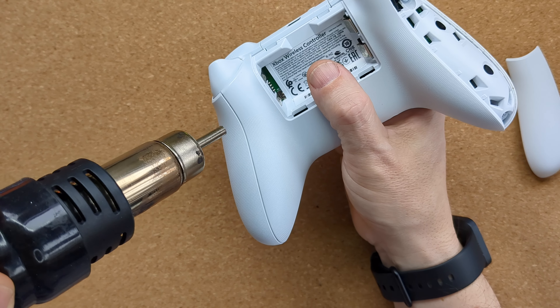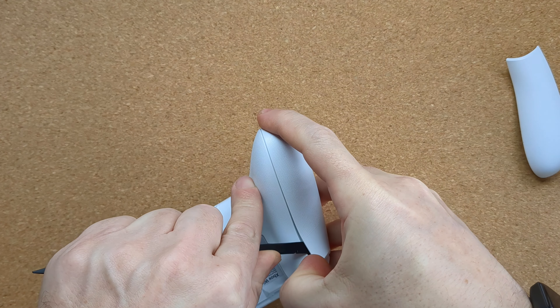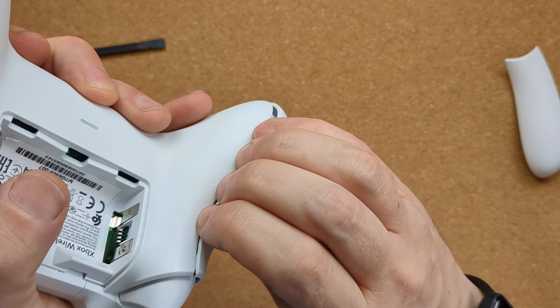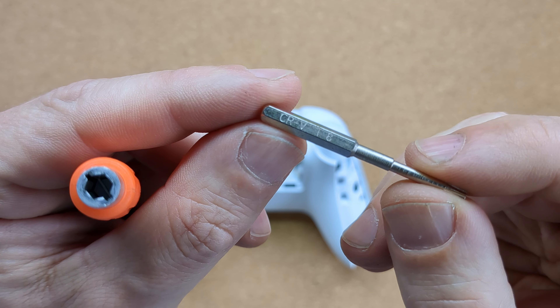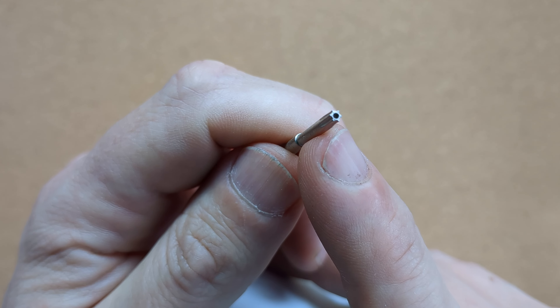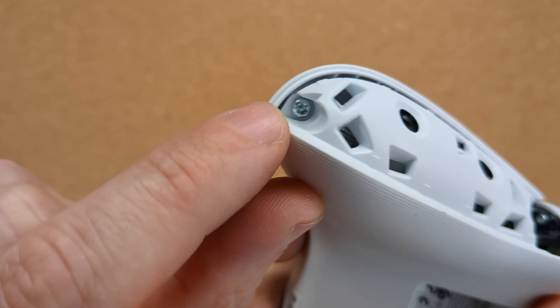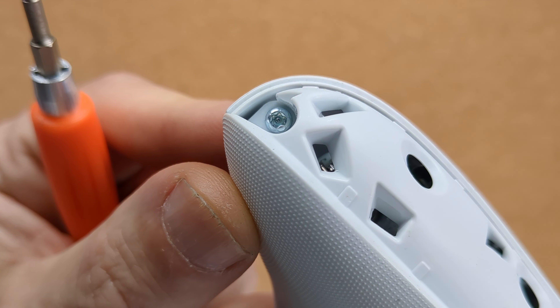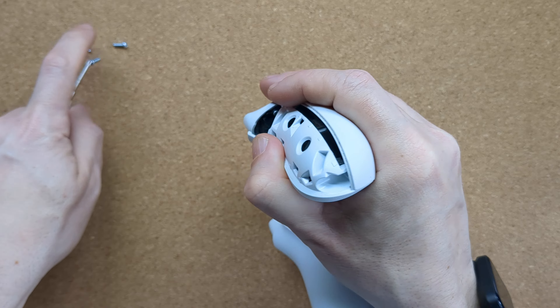Once you've got the first side off, the other side is much easier because you can see where the clips are located. Again, heat the plastic until it feels warm. Start at the trigger end, keep it held open as you slide the spudger along the length of that seam, then firmly grip the shell at the open seam and pop it off. We'll now have access to the four screws — use the T8 security bit. Note the hole in the end that allows you to remove these particular security screws; there's a little bump inside that prevents you from using a standard Torx bit. Using the right bit, they should come out easily.